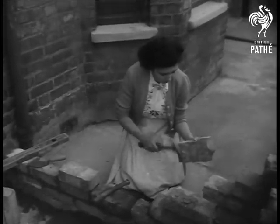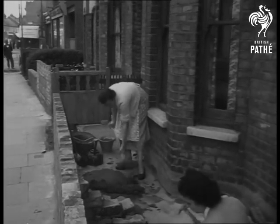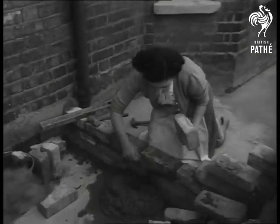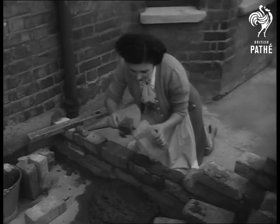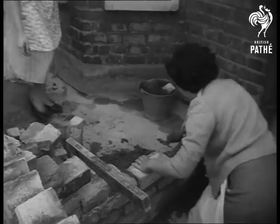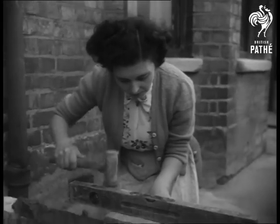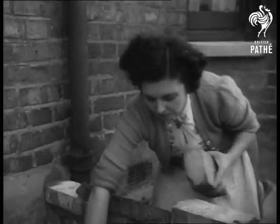The women began their bricklaying because the old wall was crumbling and dangerous to children. Before the husbands had time to say impossible, the old wall was down and the new one taking shape. Each housewife knows her job and, considering that the bricks are used ones, the wall is a pretty good effort. Even an expert couldn't find fault with the way Joan taps the bricks into line. They're on the level.